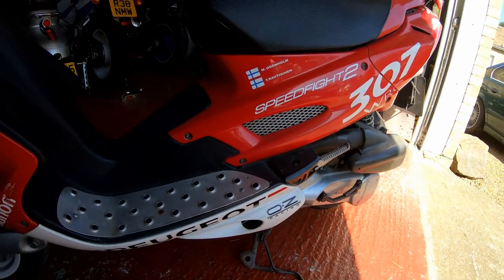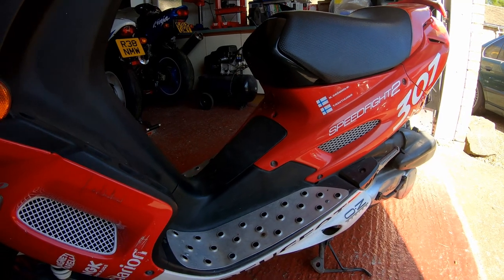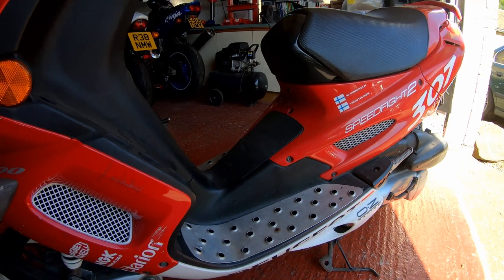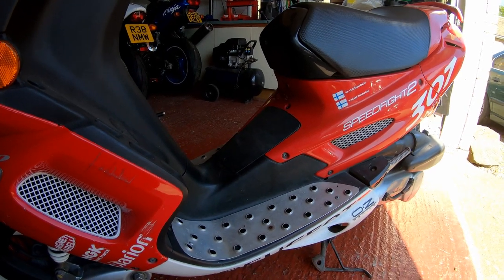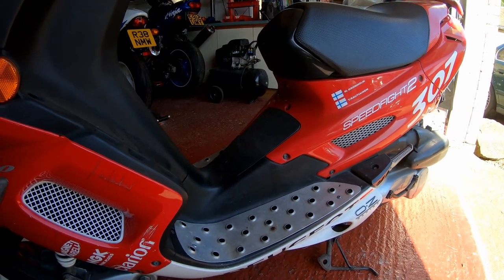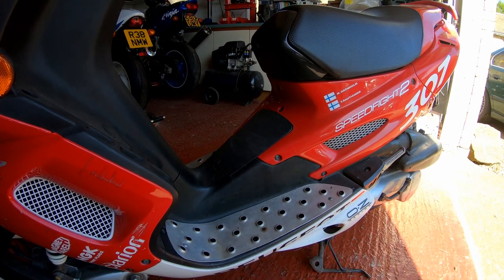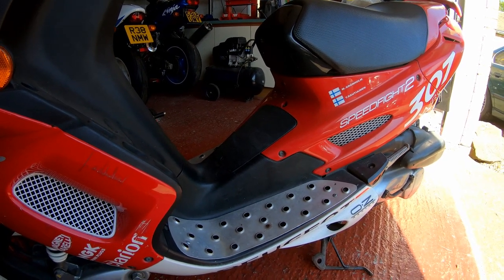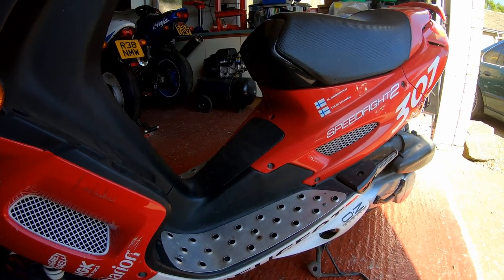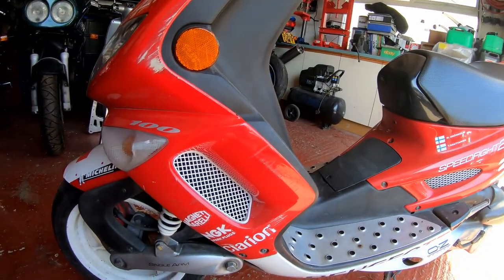There's plenty to be getting on with. The previous owner told me it's had a recent piston and barrel, and that was due to an airlock in the oil feed - being a two-stroke, it's got a separate oil tank for two-stroke oil. There was an airlock within that, so it obviously wasn't able to get into the cylinders where it needed to be, and it caused it to seize. That's fairly recent, but I may give it a little refresh anyway and see how it is.